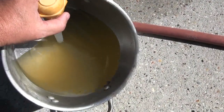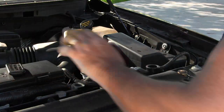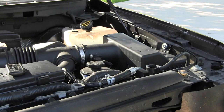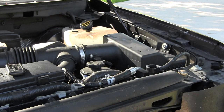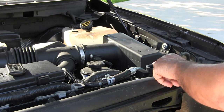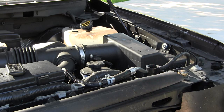I'm now fixing to pour the antifreeze in. I'm going to try to do 50/50, but I know there's still some water left in here, so I'll probably use a bit more antifreeze than water. I'll run it a day or two, then use the hydrometer to pull some coolant out and test it to see what strength it is.